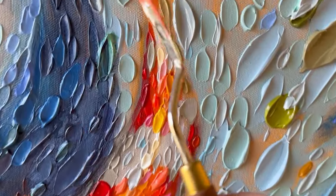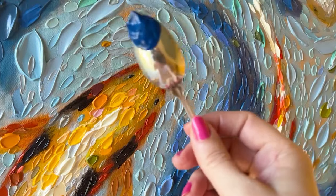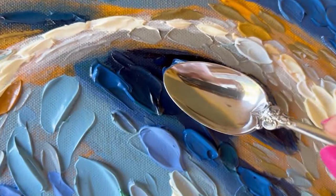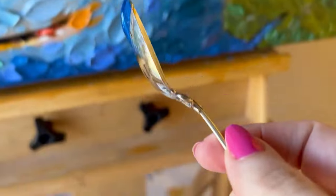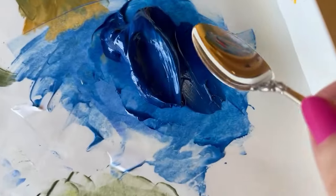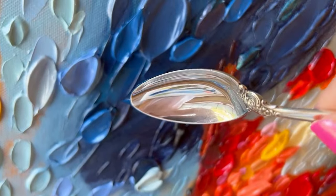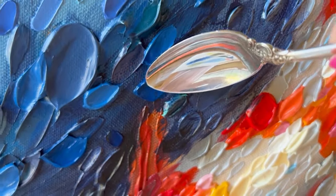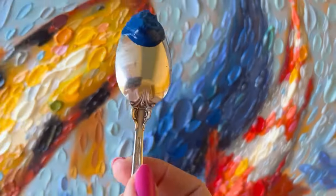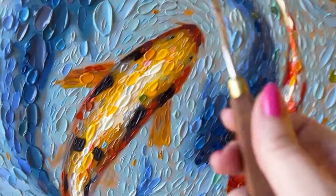Coming in at the back of the fish now with phthalo blue red shade plus a small amount of titanium white and a very tiny amount of yellow ochre. With a spoon, let's add in some dark, deep shadow areas where the fish have cast a shadow.